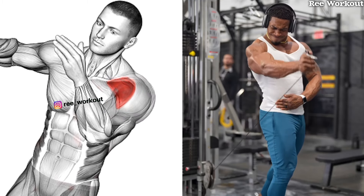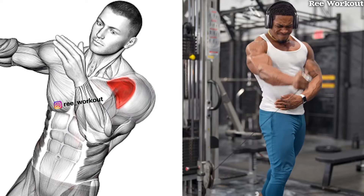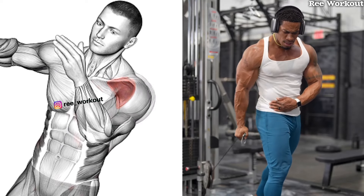Low cable front raises focus on the front shoulder, promoting better muscle growth and definition.